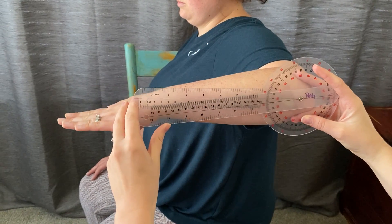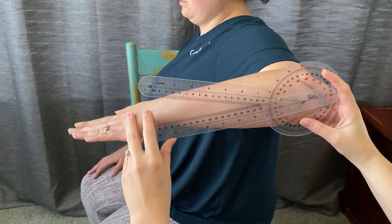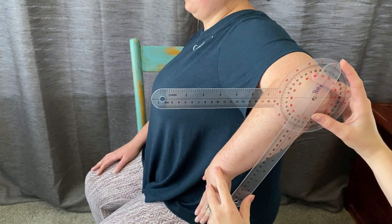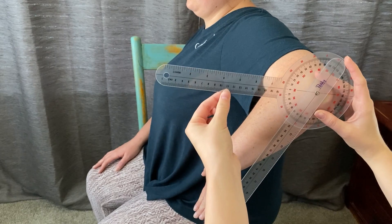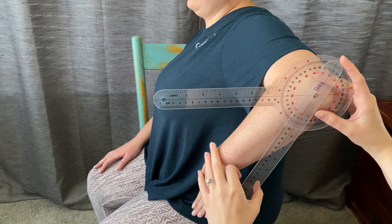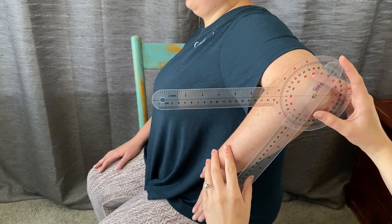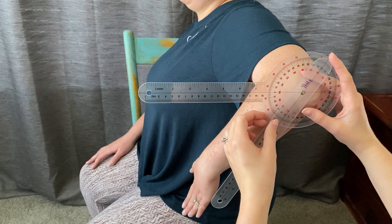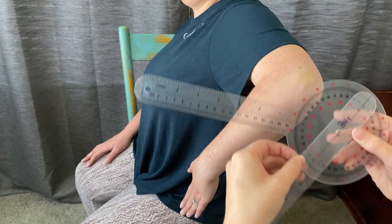So we'll put her into internal rotation. It's going to be really easy for the stationary arm to move up as you measure, so just make sure you keep that parallel to the floor. And she is at 61 degrees.